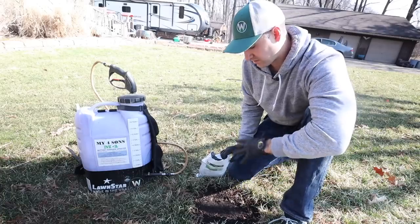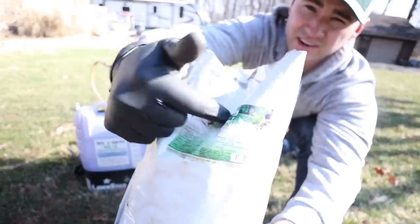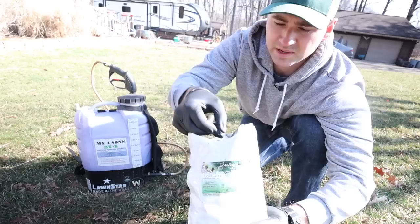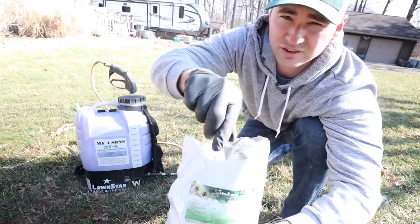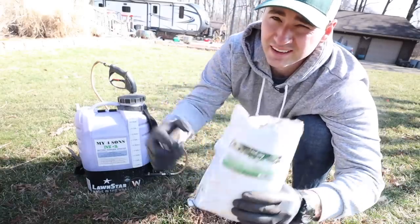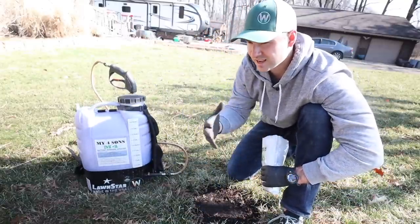So once I have those steps complete on my bare spot, what I'm going to do is fill up my sprayer and add the Sanctuary to it. This stuff is awesome — I am super pleased with the results I've gotten. Basically nitrogen, phosphorus, potassium, but it's got beneficial microbes and a wetting agent in there. It's just got a lot of good stuff — basically super juice on steroids. I'm going to add this to my tank and spray my bare spots, just a light coating.